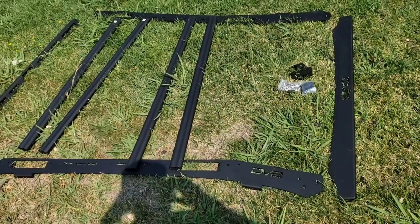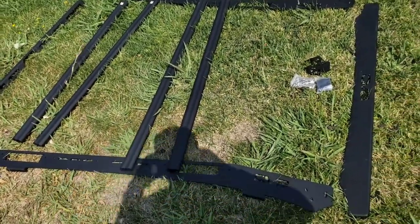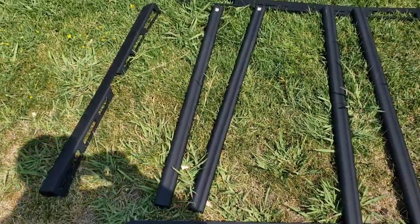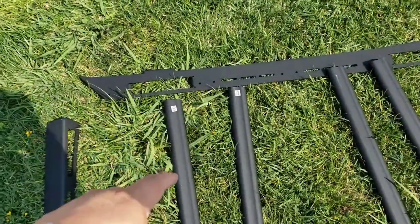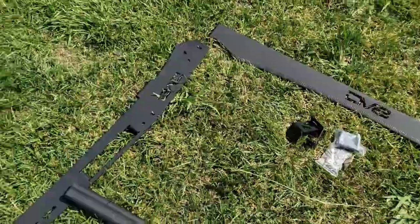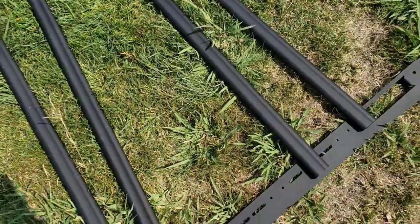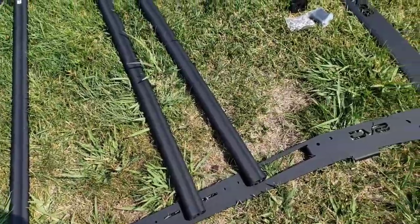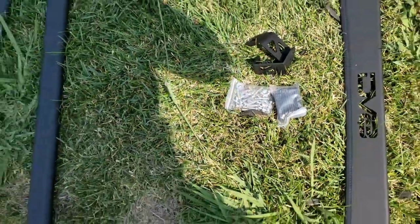So let's get going and see how it looks and see if it's really flimsy or sturdy. Here's the rack — I unboxed it already and it doesn't look too hard to assemble. There are no instructions, so you might want to do some research. The crossbars are labeled: this one's number five, four, three, two, and the front one is number one, and then number six. The side rails say left and right. Here's the hardware — let's get to it.